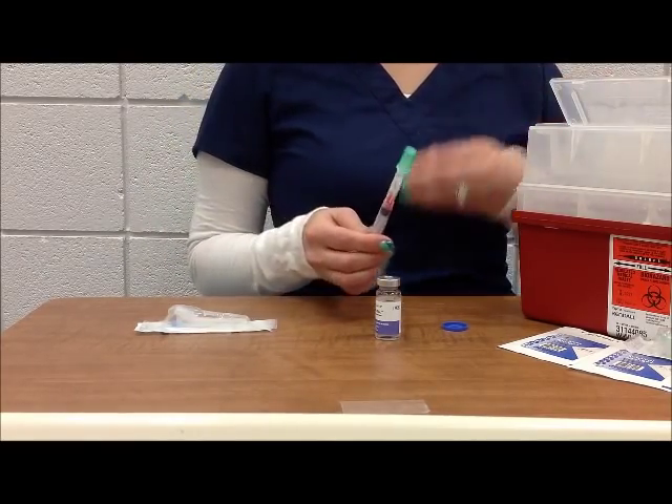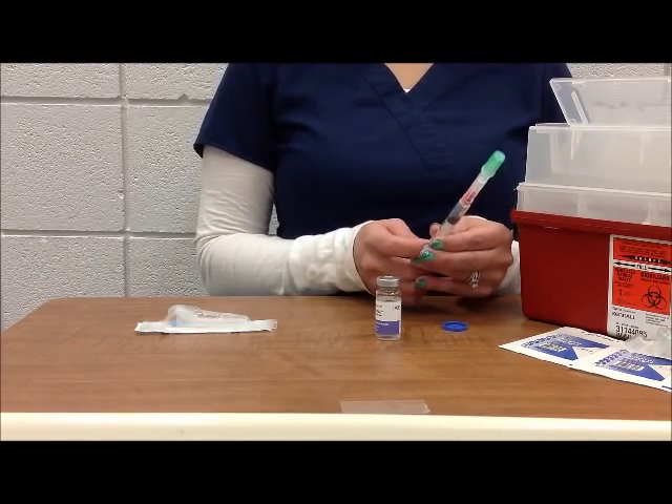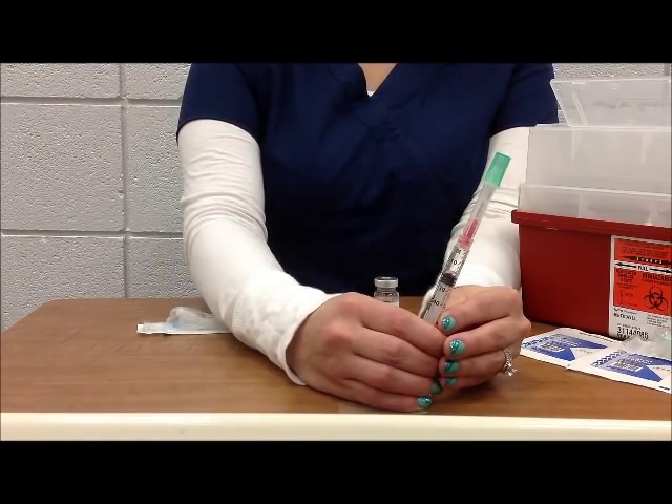The next step is to draw air into the syringe. The volume of air should equal the volume of ordered medication. For example, if you are going to give two milliliters of the medication, you want to draw two milliliters of air into your syringe.